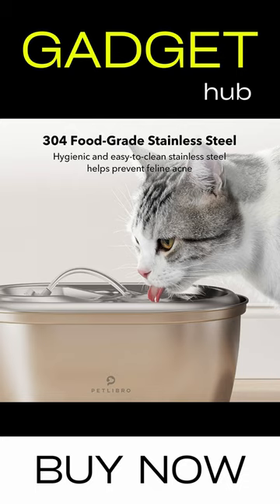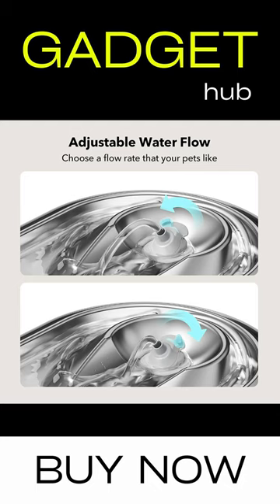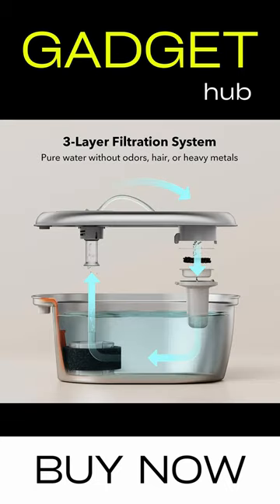The pump of this cat drinking fountain is nearly inaudible in use. Just remove the cover to clean the tank and refill it. The filter and the pre-filter sponge remove odors, hair, and other impurities from water. Keep your pet watered throughout the day.